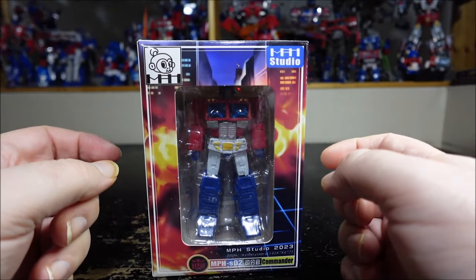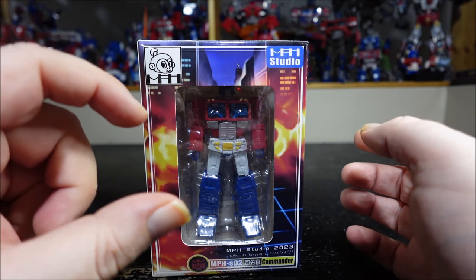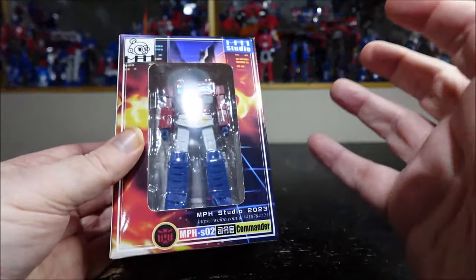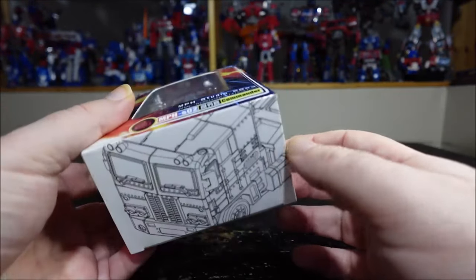If you remember, MPH Studio already made a tiny version of the Dune Buggy. So this is their second figure, Optimus Prime, and it's a mixed bag for me. We'll come back to that later.